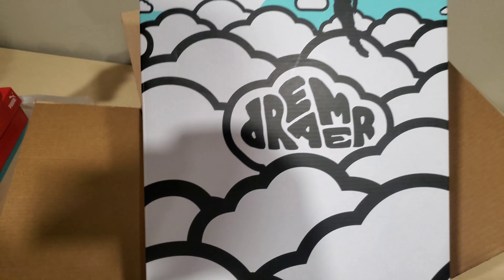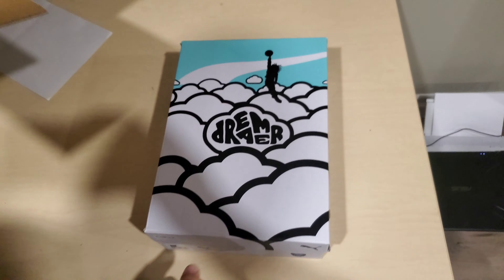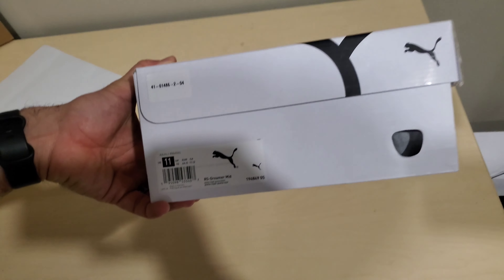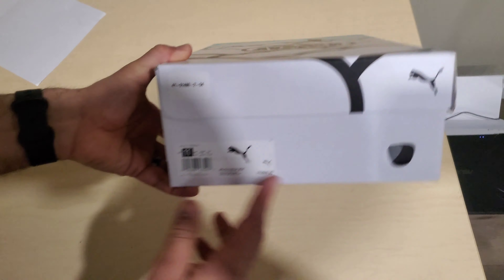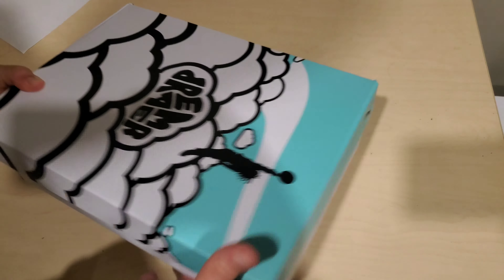These were on sale at Foot Locker Canada for $79.99. Online they're $101, but in Foot Locker they were $79.99. These are size 11. That's a Dreamer 2 — these are the mids, Dreamer 2 mids, size 11. They recommended going up a half size, and so that's what I did after seeing a couple reviews.